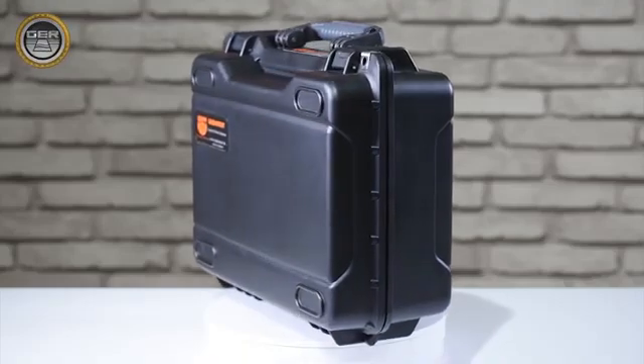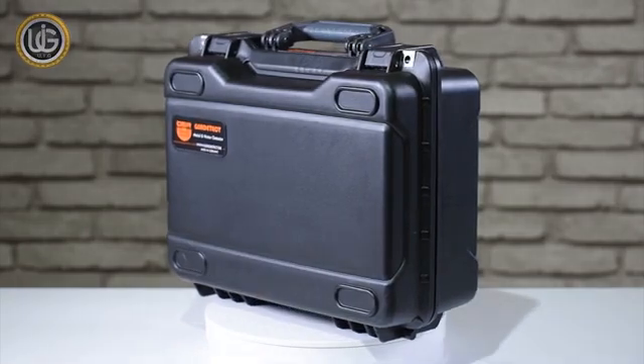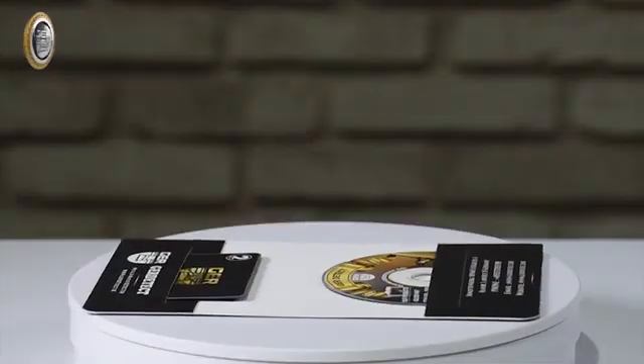First, open the bag of the device to identify its attached components. The package includes a carrying and protective bag with a device made of shock-resistant plastic, and a two-year warranty card.